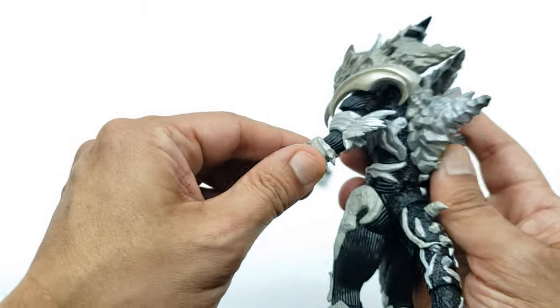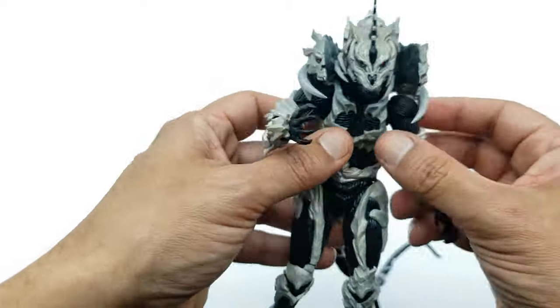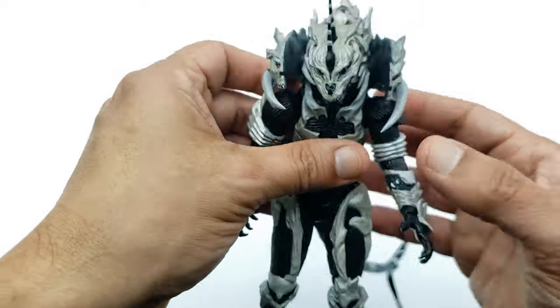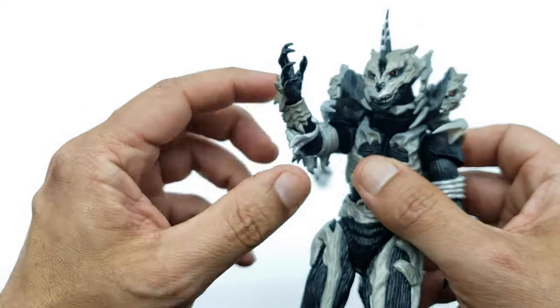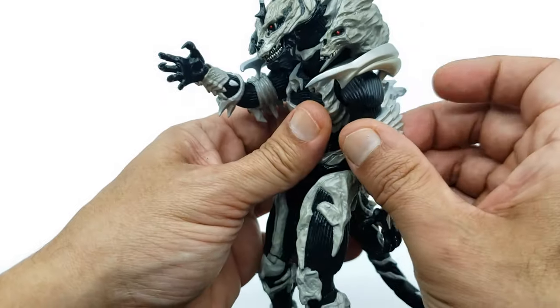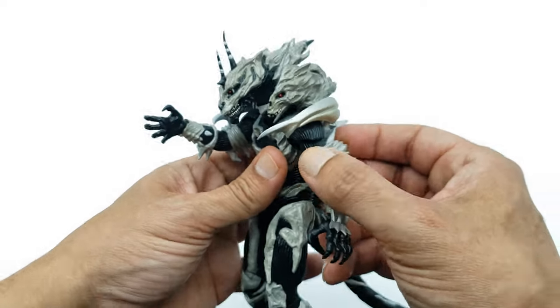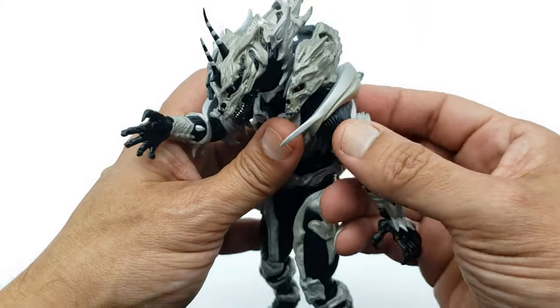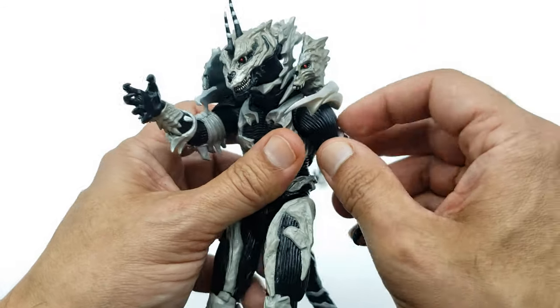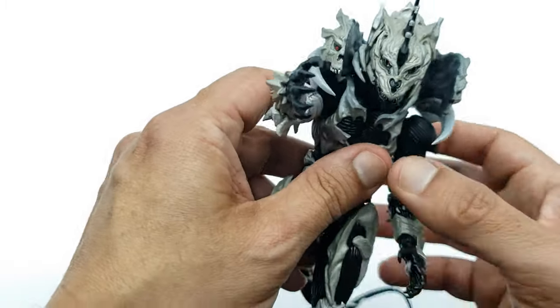The elbow bends and the arm can go pretty far forward, though once again the bones hinder it a bit. This guy should have good articulation because in the movie he is very agile — doing 360 spin tail whips, kicks, all kinds of moves. It can go back but it's limited by the bone structure. There go the arms for articulation.